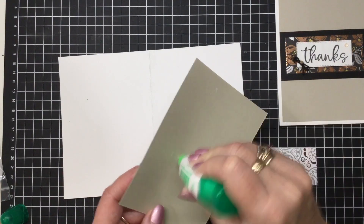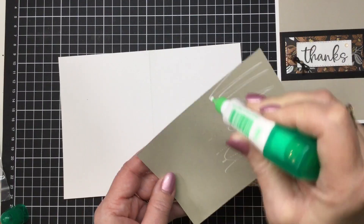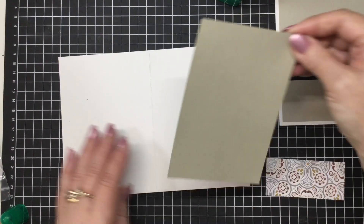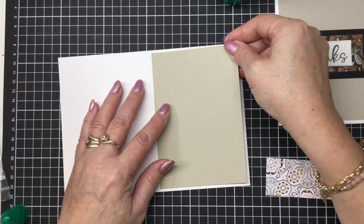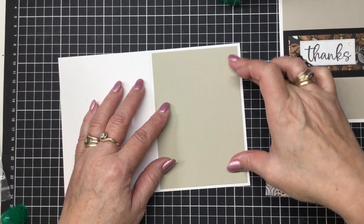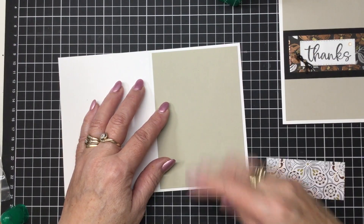Just warm our glue up. There we go. So we just pop the first layer down onto our card, just get it nice and centred. Super, super easy.